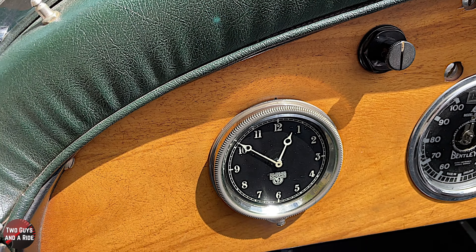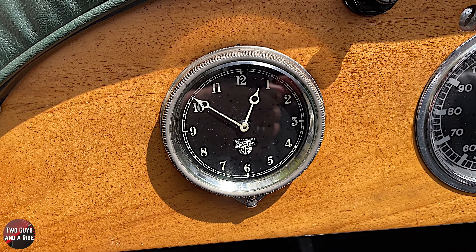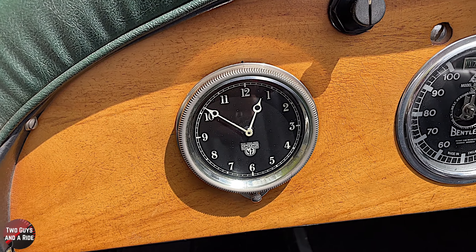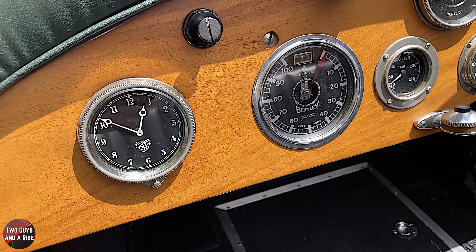The clock itself is a mechanical clock, but the bevel on the outside is the wind-up for it. You crank it up and it runs probably about seven or eight days - typical of what wind-up watches used to be. And then these two switches are the two magneto switches.